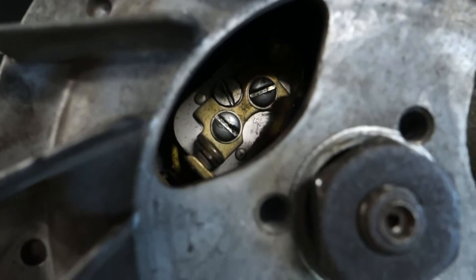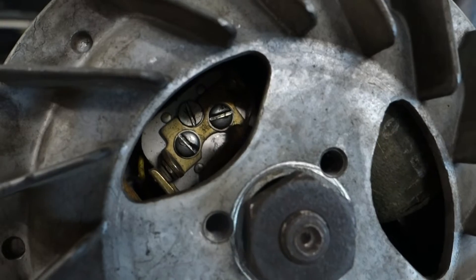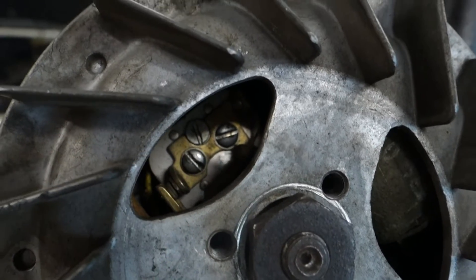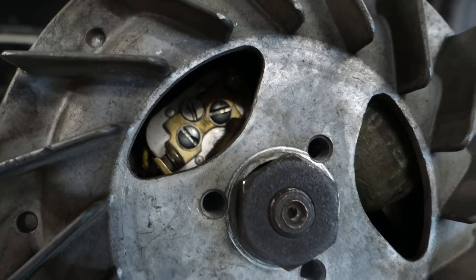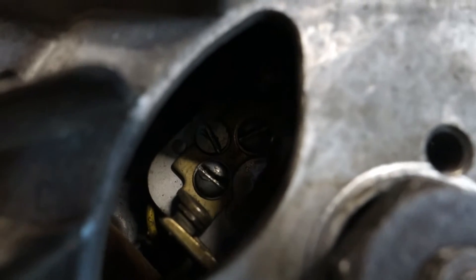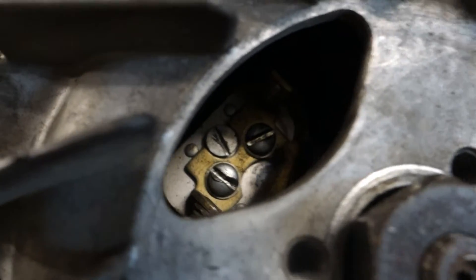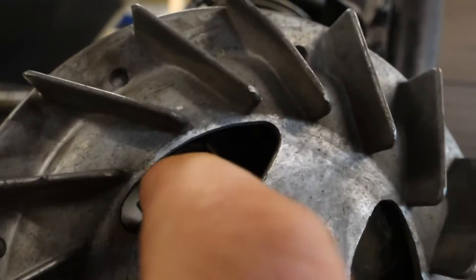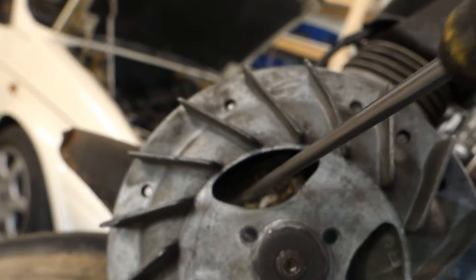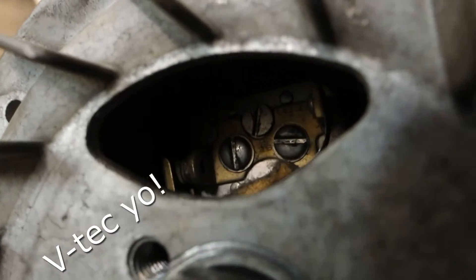Right in there we have the points. The two screws on the golden colored piece is what fastens the points. So you loosen up those two and then turn the other screw right in there - that is a cam, actually, that will move it. But on this one, the problem is that this in here comes undone, so they are completely loose, making the points move while the magneto spins and making the ignition point move. So that is no good.